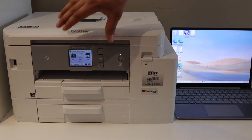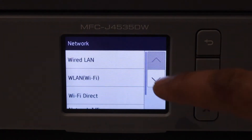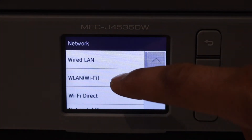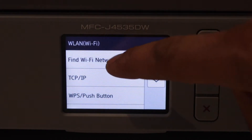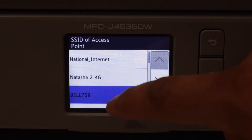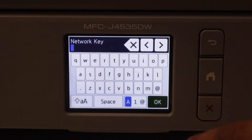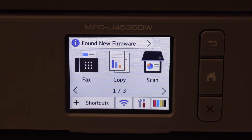Go to the printer screen, select the settings icon, then Network, select WLAN WiFi, and find your WiFi network. Select your WiFi network, click OK, enter the password, and connect to the WiFi network.